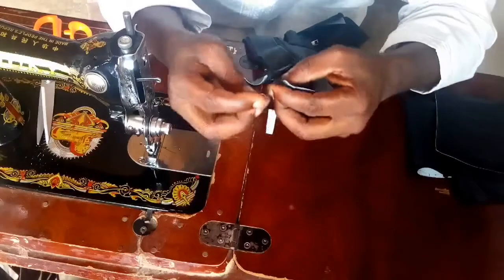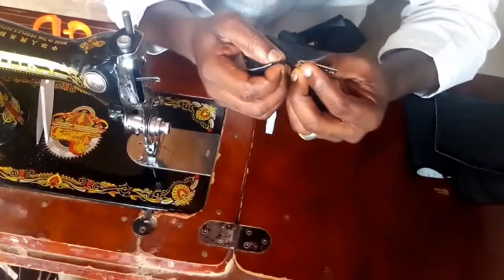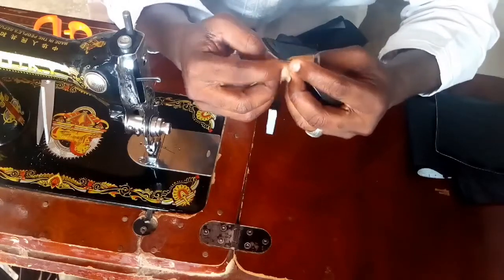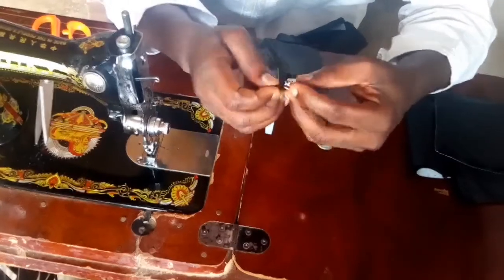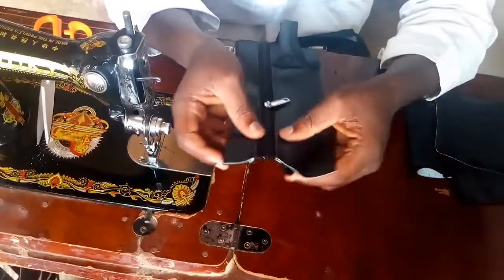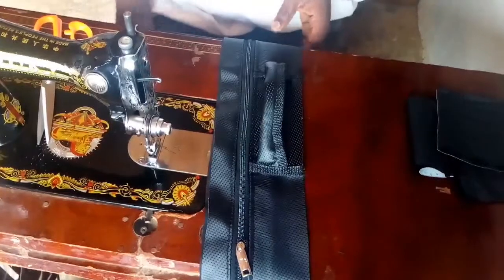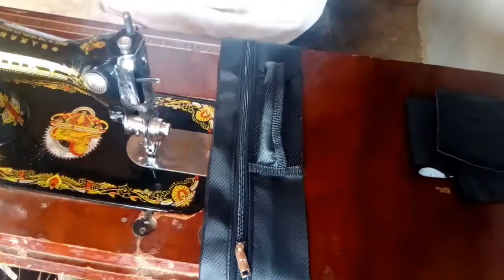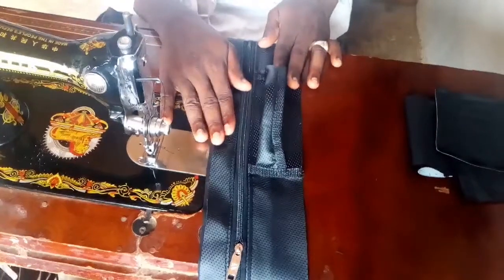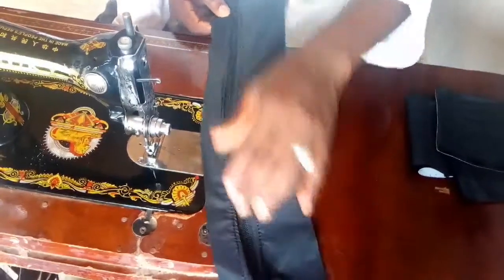We do the same thing to the second zipper as well. You put it a little bit, then go to the second one and insert it as well. It's as easy as I'm putting it, and it can get difficult. This is what we want to have. The next thing we are going to do when we fix this bag - this is the part facing the back and this is the part facing the front. We want to make sure we fix it this way because we are fixing it on the front.